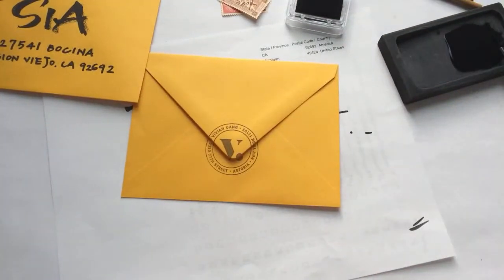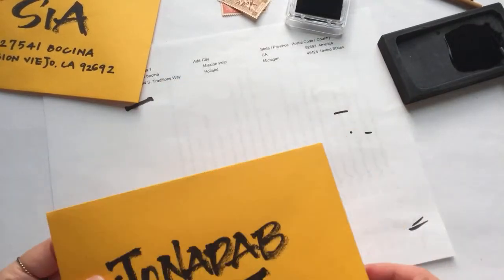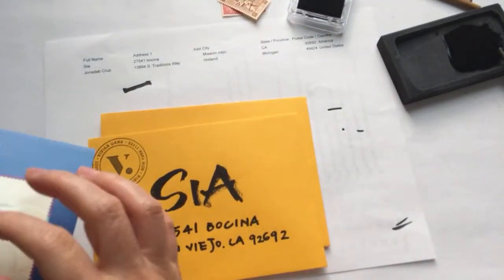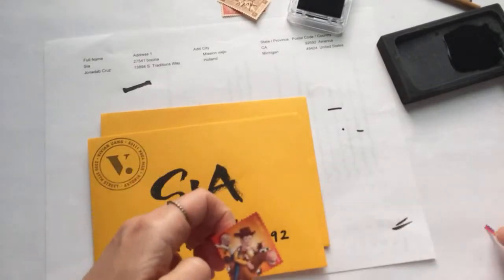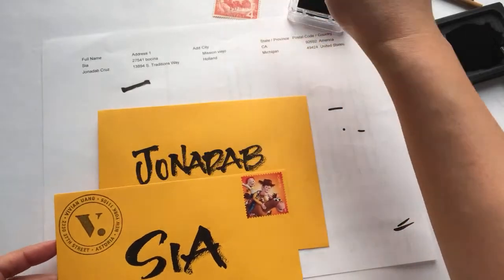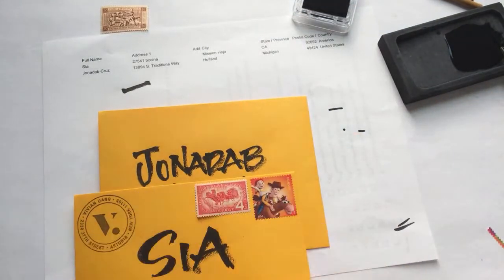If you're interested in getting a stamp, I got mine from rubberstamps.com — I'll leave the link below. For Sia, I'm going to give her a very cute Toy Story stamp. I think it goes nicely with the orange color. I also have a vintage stamp, and I think the red one goes better — yeah, I think that'll be nice.